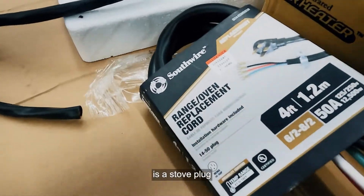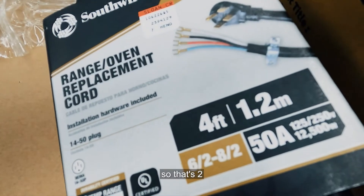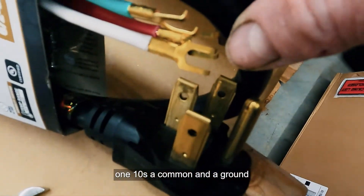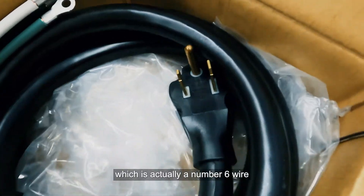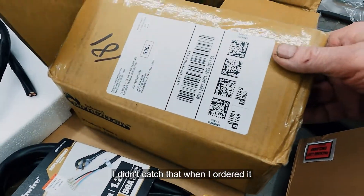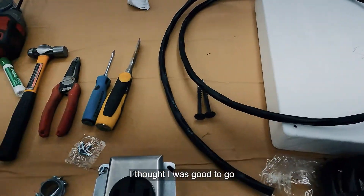It's a range plug — they call it a stove plug — it's four-pin: two hot legs, a common, and a ground. The one I ordered online was actually number six wire, which is way too heavy for this application. I didn't catch that when I ordered it; it looked impressive with a nice sealed plug on the end and I thought I was good to go.